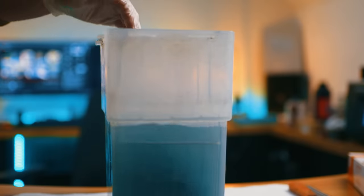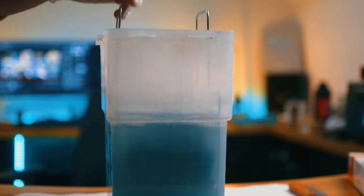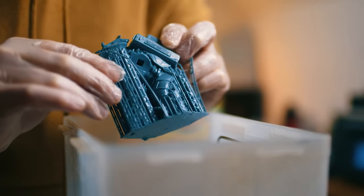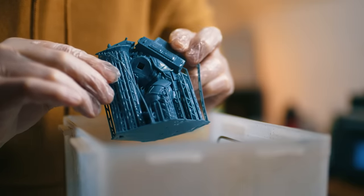I don't know why, but meths cleans them a lot quicker and a lot better, and it lasts longer. It seems to separate from the model rather than thinning it — it just pulls it away. When I actually cured the dirty meths outside, the resin floats to the top rather than turning into a big jelly goop like it does in ISO. So it's obviously doing something different — I don't know the science behind it, but the methylated spirits just seems to clean the models a lot better.